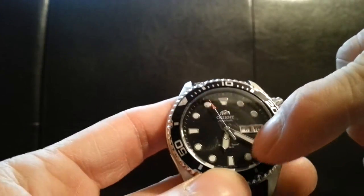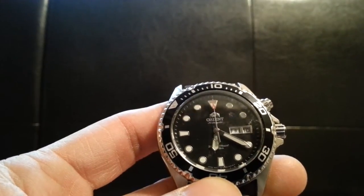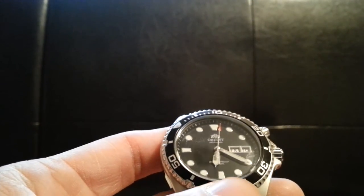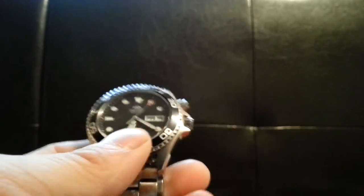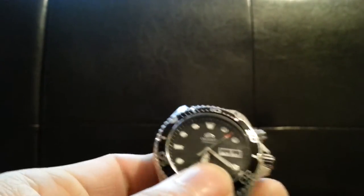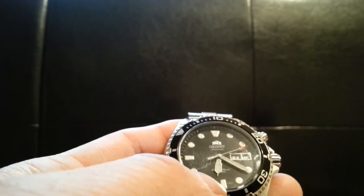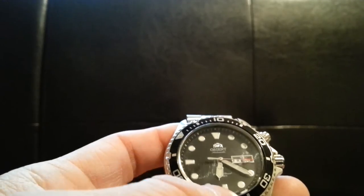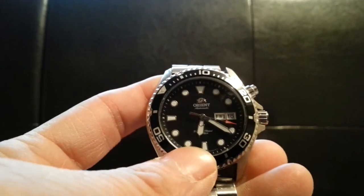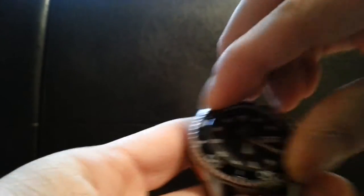This is an automatic watch rated at 200 meters. As you can see it just goes round and round — not like a quartz watch, it's one smooth movement. It works from the movement or swing of your arms, or just everyday wear. It charges a mechanism inside that controls the motor, so you never need a battery replacement.